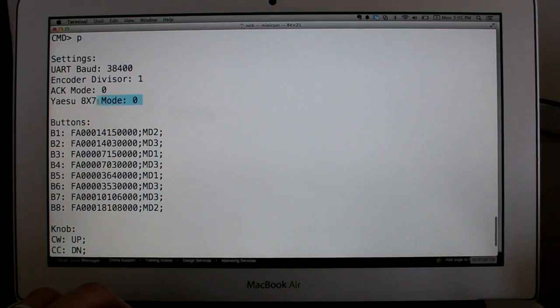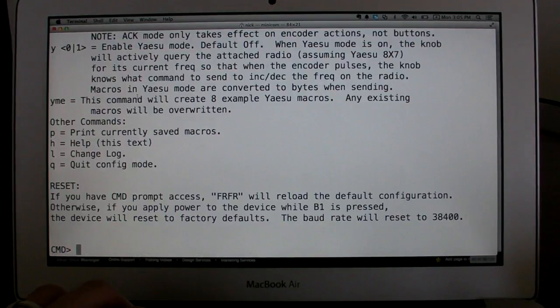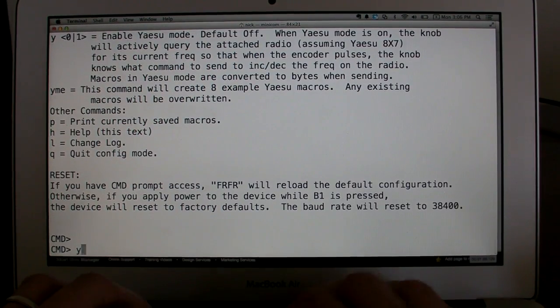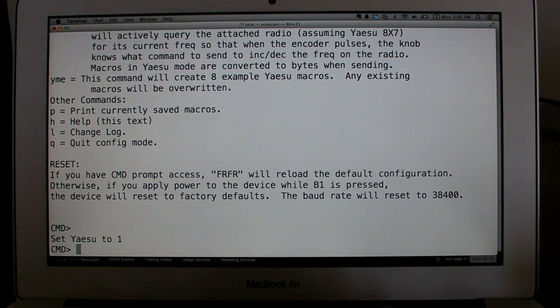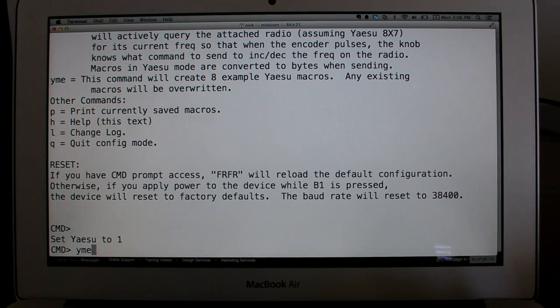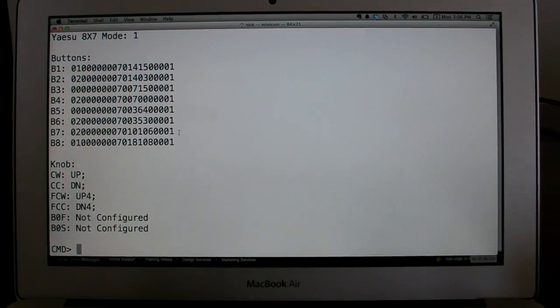We can see this new setting here: Yaesu 8x7 mode is disabled. If we do 'help,' there's a message in here about Yaesu mode. Because there's no up/down command in Yaesu, what we have to do is periodically query the radio for its current frequency and then increment or decrement that based on up or down of the knob. So let's go ahead and enable that. Now we have Yaesu enabled, and there's another command called YME — Yaesu macro examples. If I run that, it's going to wipe the EEPROM and create some example macros.